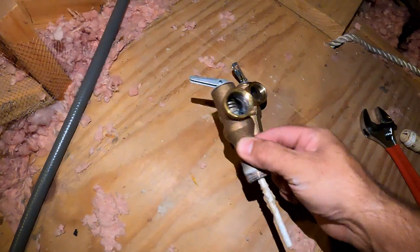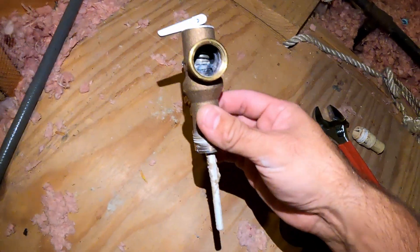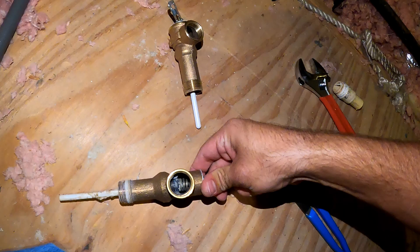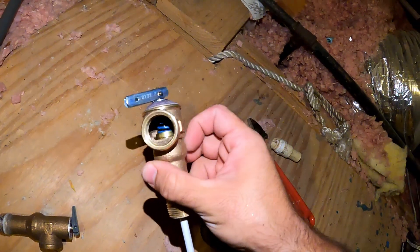Let's compare our TPR valve. This is the old one — you can see all the oxidation. It didn't work properly; it didn't work at all. This is our brand new one.